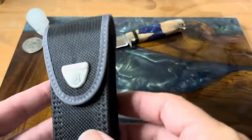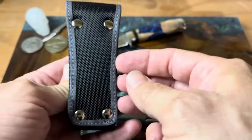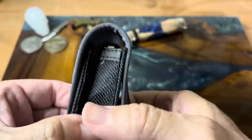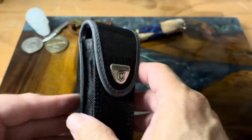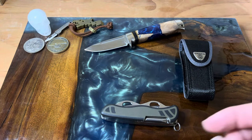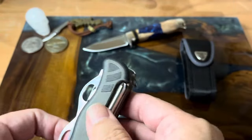You can see rivets throughout, which gives you a nice way to put it through a belt. But yeah, this is a really cool knife — this is a purpose-built hunting knife, and it has several really cool features.